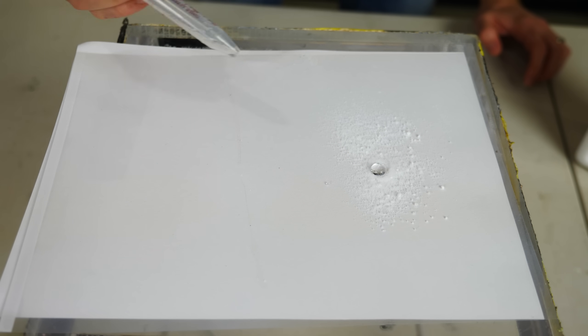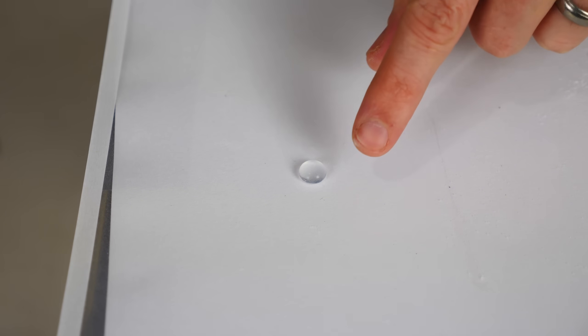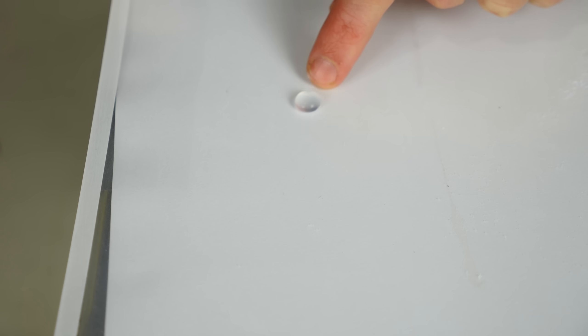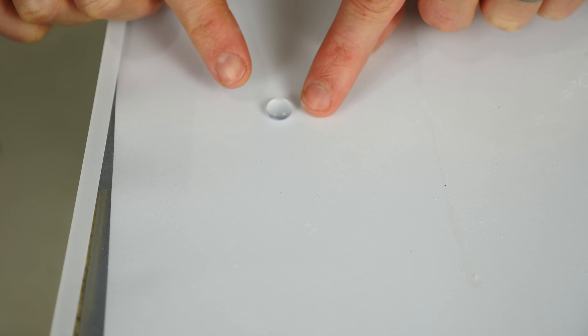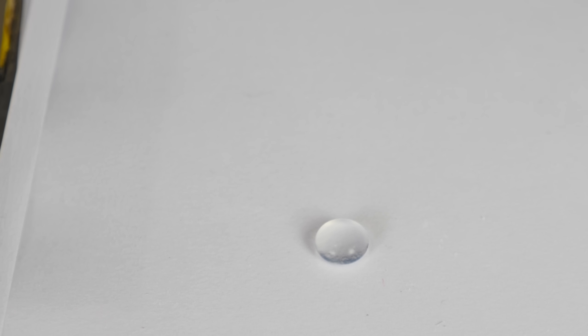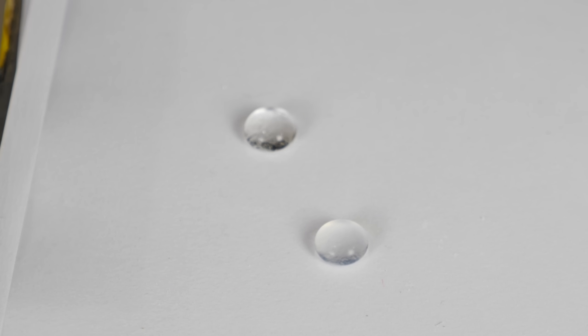Now this is going to be my hydrophobic water droplet. Notice how I can just kind of knock it around. You'll notice it's not attracted to my finger at all. Now let's see what happens when we put other water around it — this is just regular water here.